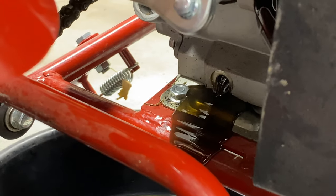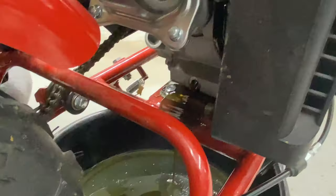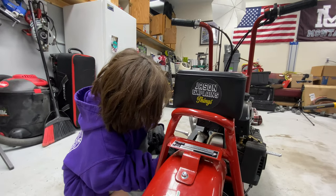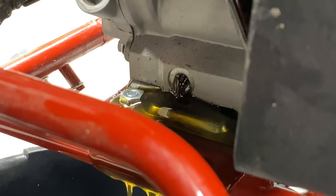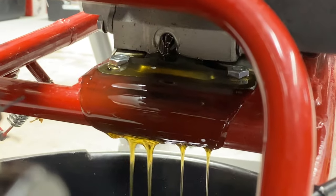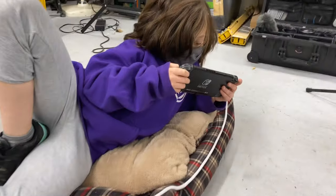Good job. There you go. Sweet! It's kind of a messy job on a minibike, huh? Yeah, we'll wipe all that off. Oil is drained.